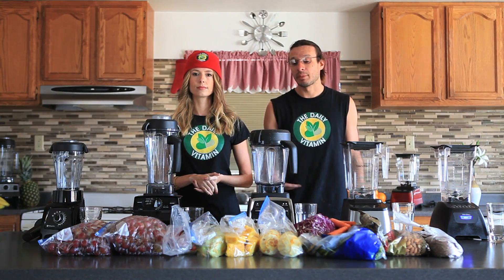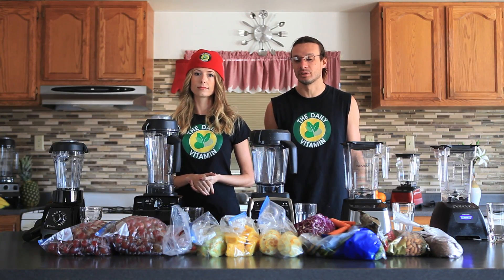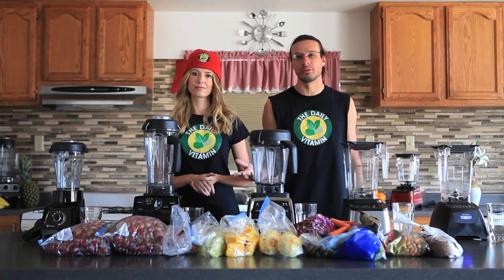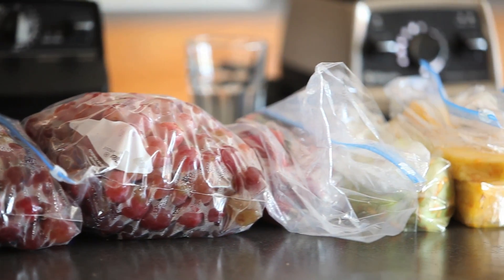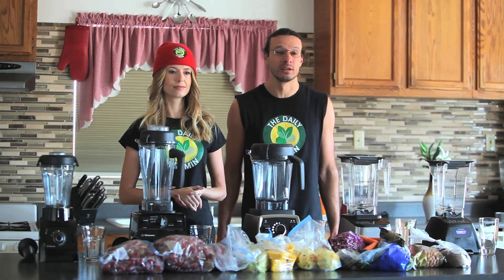With these high-powered blenders you can just throw in all your whole foods — you don't have to chop stuff up into little pieces. You can throw in whole carrots, nuts, flax seeds, red grapes and black grapes with the seeds still in them, and you get all the protein and fiber from all the nutrients in these fruits and vegetables.